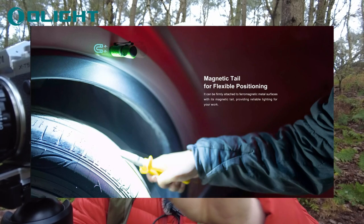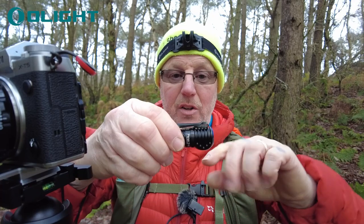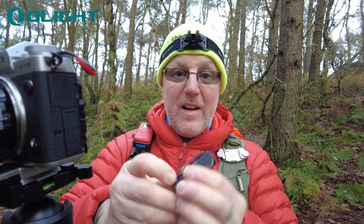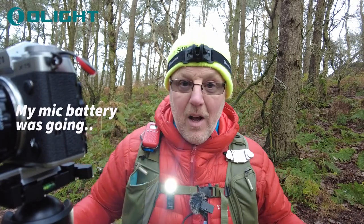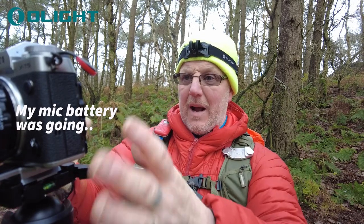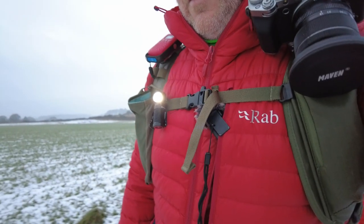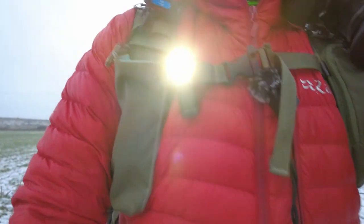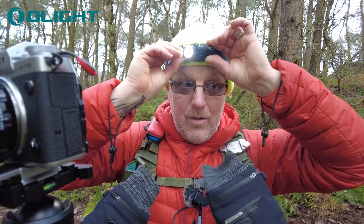It's got a magnet on the bottom so you can magnetise this to the side of things. I haven't got any metal on me but I'll show you when I get back to the van. You can magnetise it to the side of the van if you've got to do work underneath the bonnet — really handy to have on you. It's also got a clip on it, so I can clip it on the front of my bag and walk around hands-free with a light in front of me — great for hiking, camping. And you can just slip it back into its casing and suddenly you've got a head torch again. You can swivel it up or down — it's a really fantastic little torch and I'm really quite impressed with it.